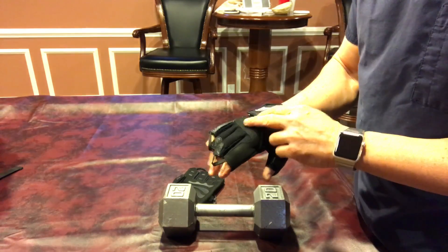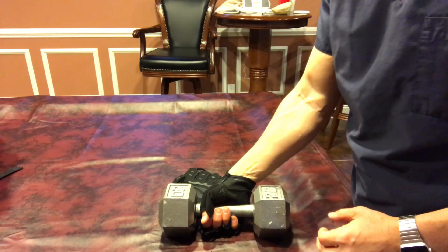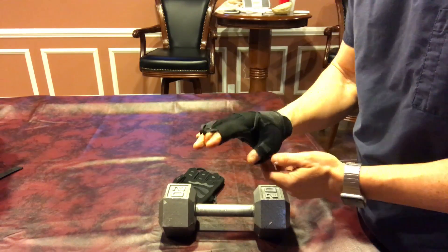As I said about the sizing — extra large — doesn't feel too big, doesn't feel small. I don't feel like I'm binding up circulation.